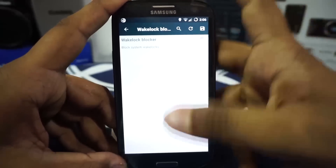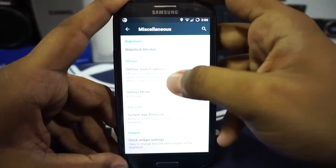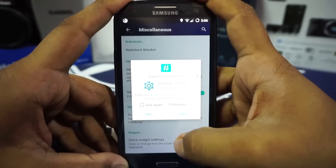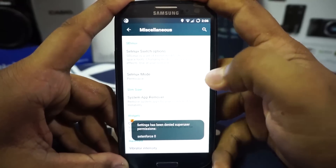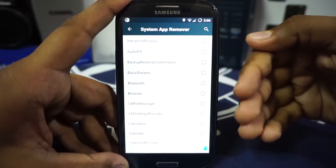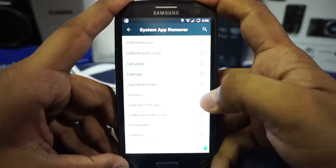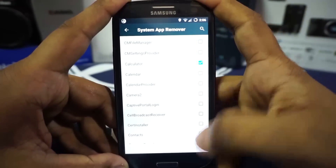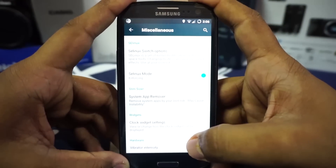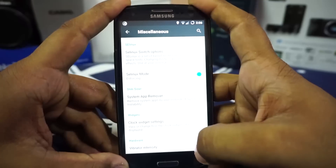In the miscellaneous option you have wake lock blocker, which I really appreciate. You also have an SELinux switch option to change between enforcing mode and permissive mode. There's also a system app remover — you can remove system apps without a file explorer, but use caution because removing essential system applications can break the phone.